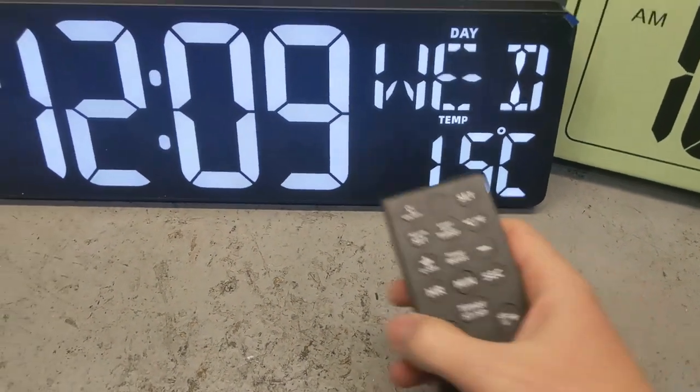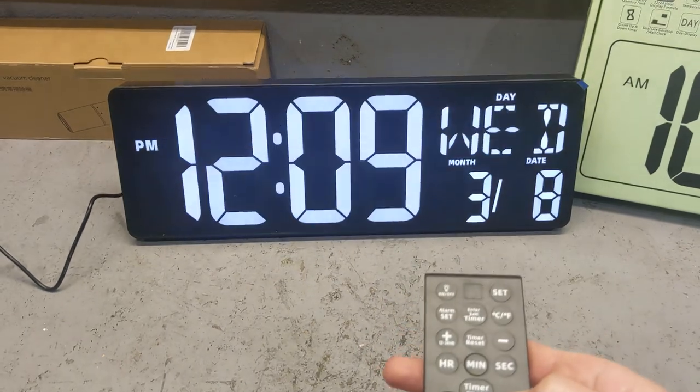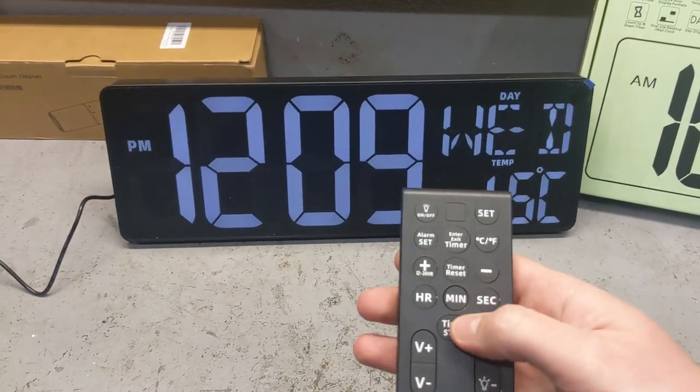It comes with a remote, and the remote will allow you to make adjustments to it, including how much light you want on it. Also, you could set it up as a timer.